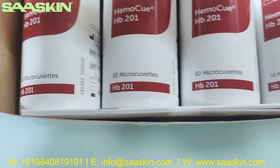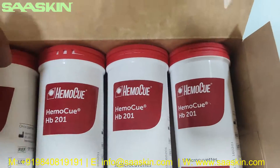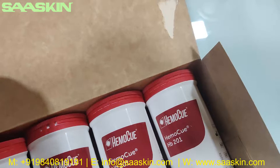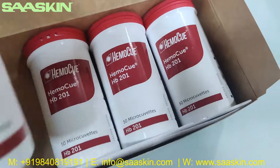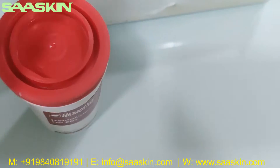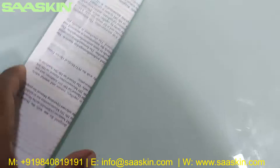Inside the box you have 200 micro cuvettes total. Each of these sub-boxes contains 50. So inside the main box there are four boxes, and you also get an IFU brochure with the complete instruction manual, which is taped inside.